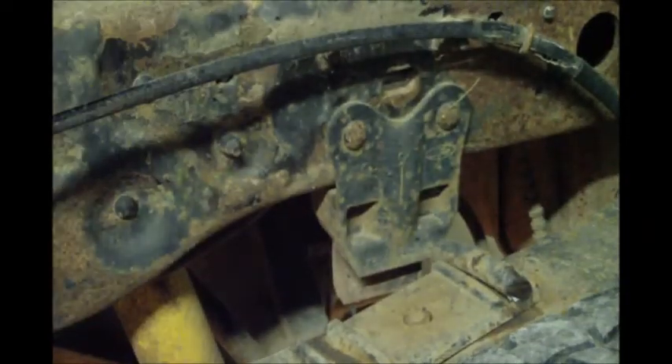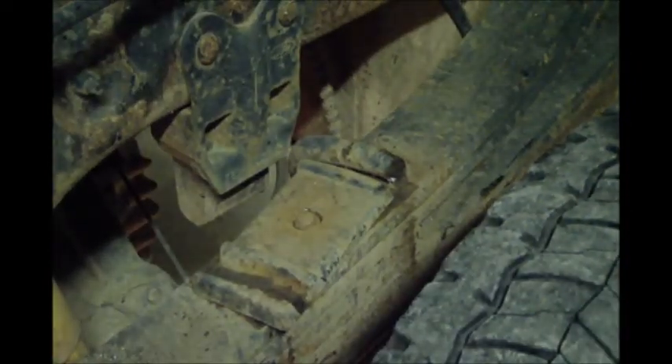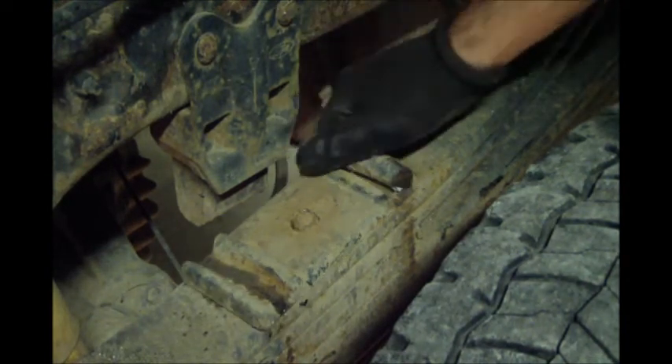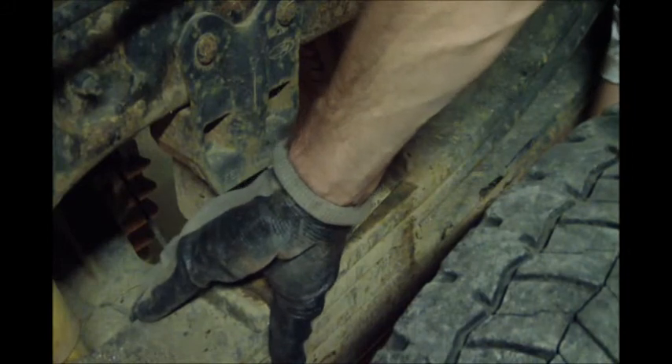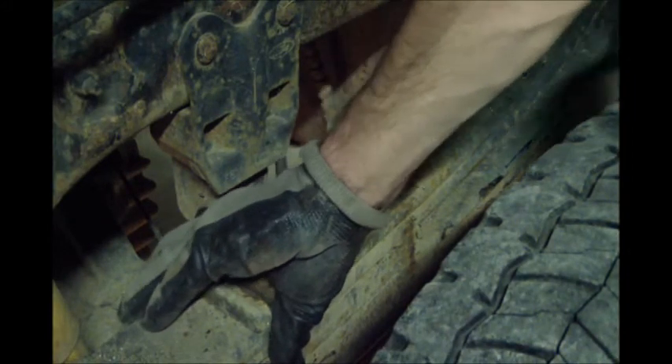Sorry, I had the sawzall blocking the shot. Basically I just had the chisel punched down into that saw cut and hit it enough times for it to break. Then the bolt will drop out the bottom, just like that. Pivot it and the whole mount will come off. Pop those two out and then you've got this plate. Take some of the rust and debris off, then get ready to put the sandwich back together.